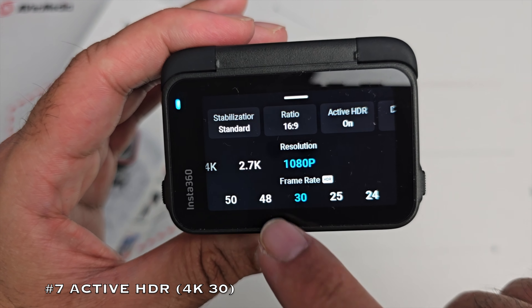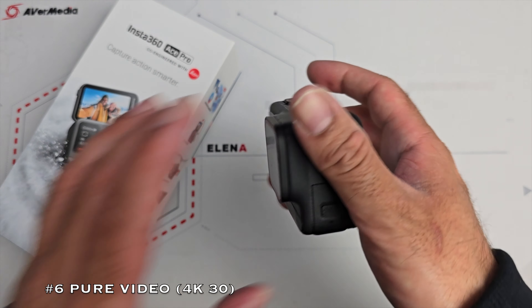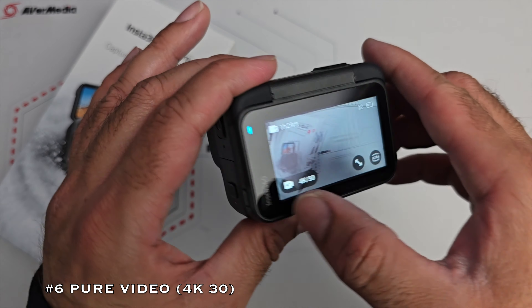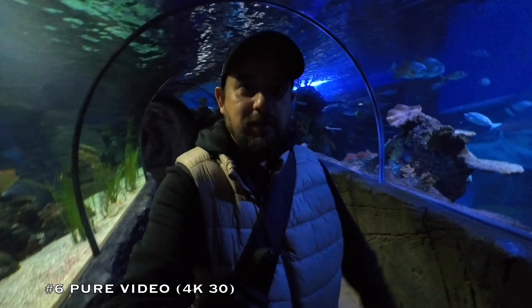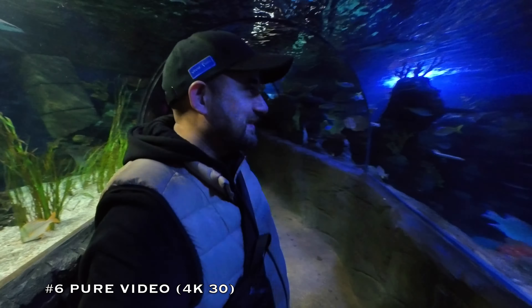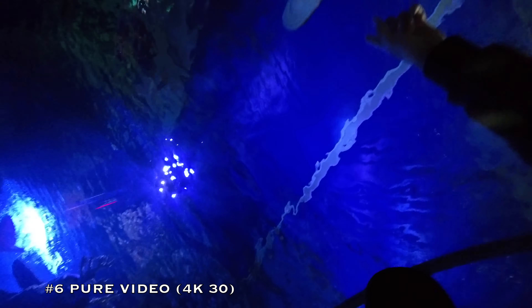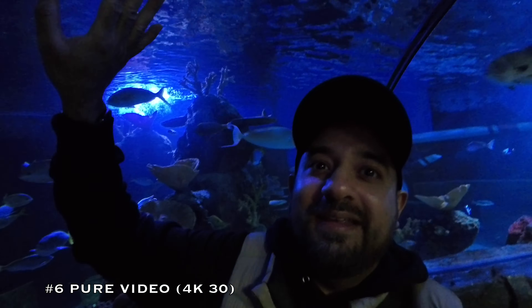Number 6 is another very cool feature called Pure Video. The Ace Pro features a 5-nanometer AI chip which takes low light video recording to another level, giving you better noise reduction, enhanced brightness, and improved dynamic range. For low light shots, just switch the camera to Pure Video mode.